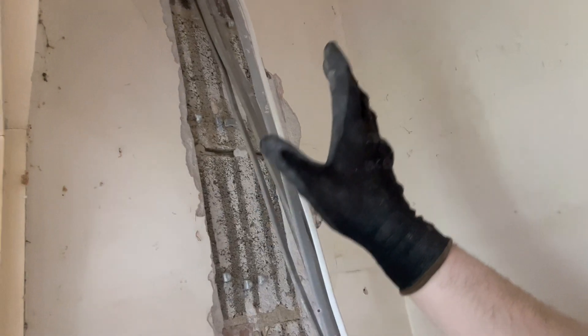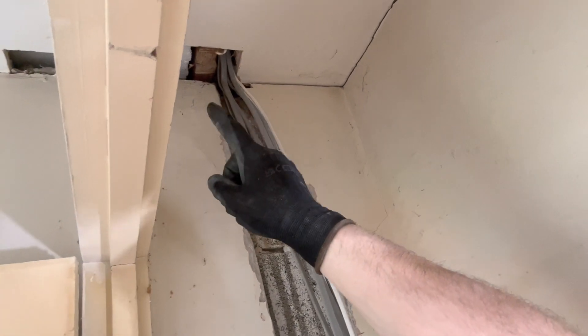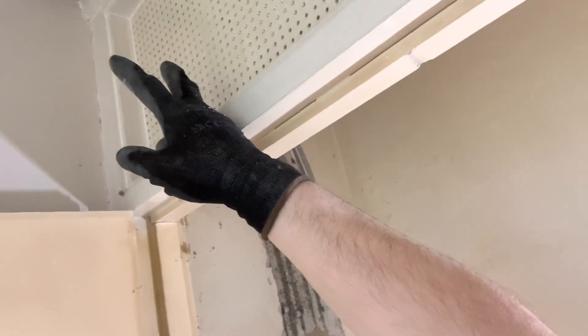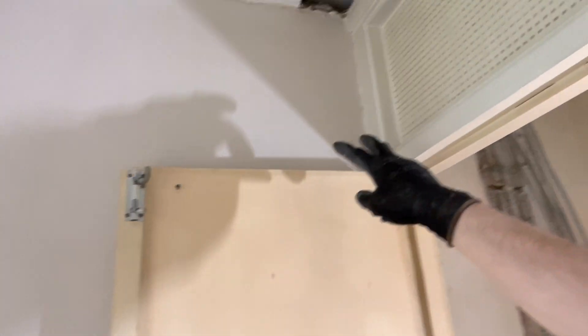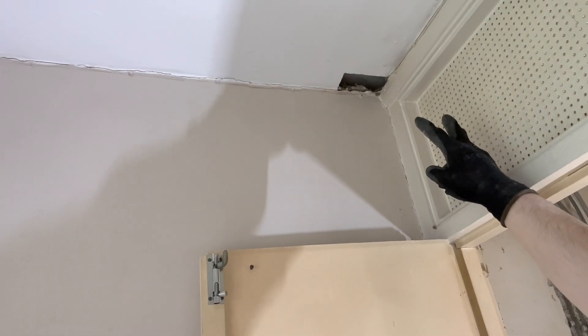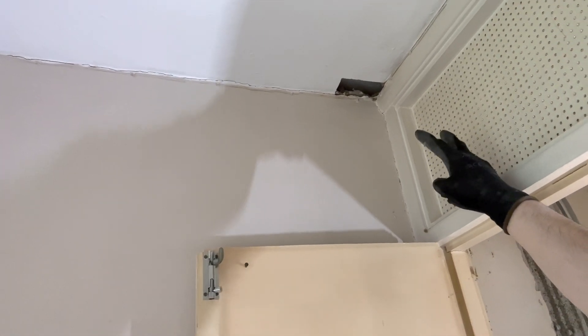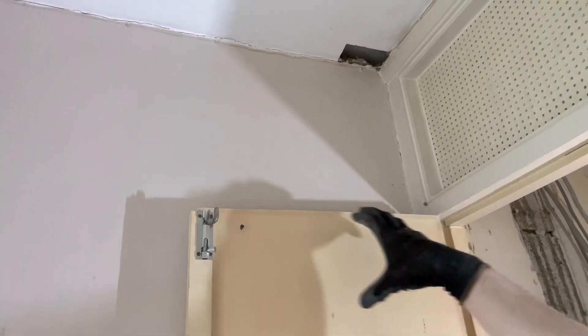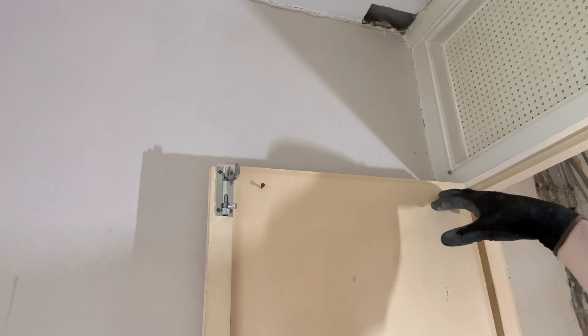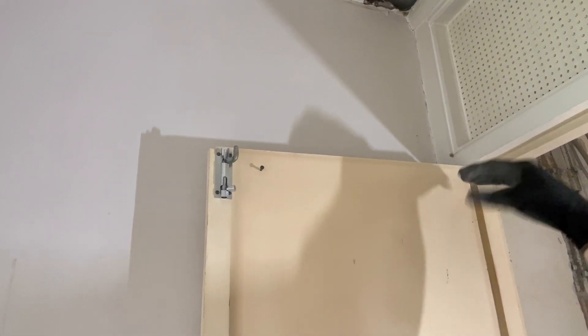All up to the ceiling — I've just notched out that joist at the top there, if you can see it. I'm going to pass the cables through, and then down here I'm going to do 100 by 50 trunking down, and then mount the board probably just above that door height, just at the top there.